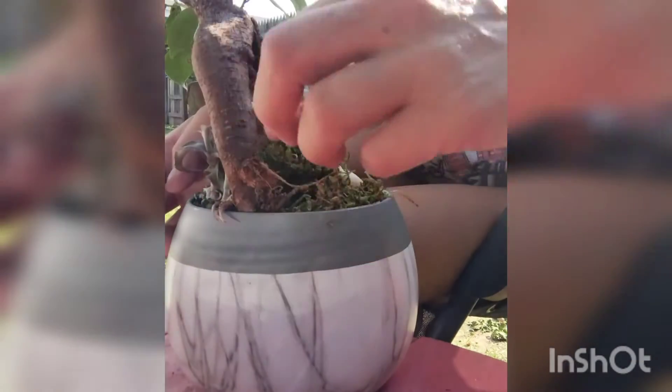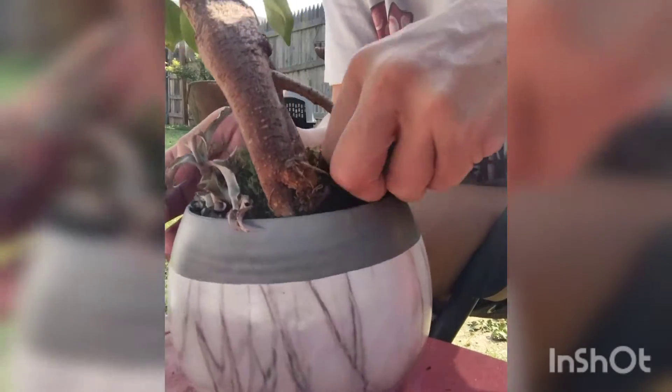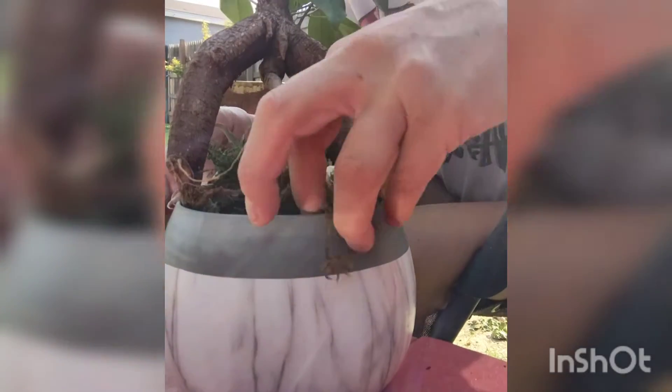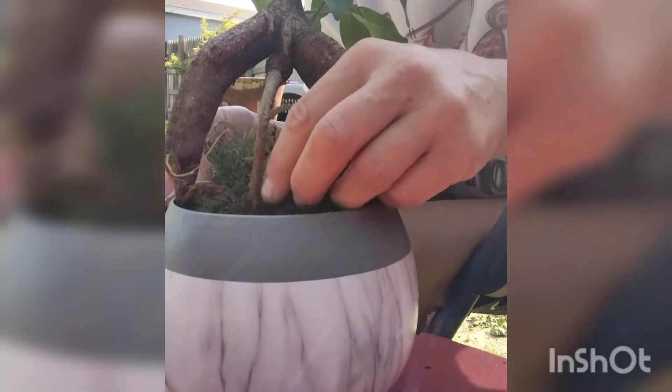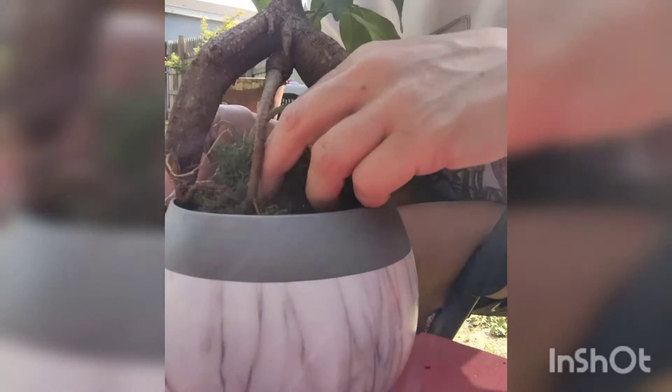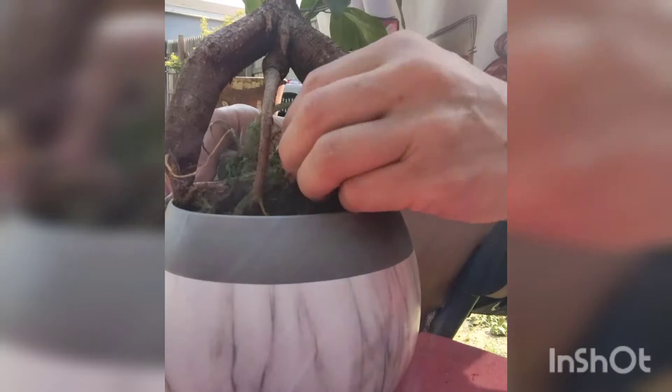I just kind of see what we got going on in here. There's an actual nursery pot inside of here. So in order to fix this guy, I got to get all this stuff out. And these rocks on the other side are weirdly glued. Why would they do this to this baby? This baby suffocated.